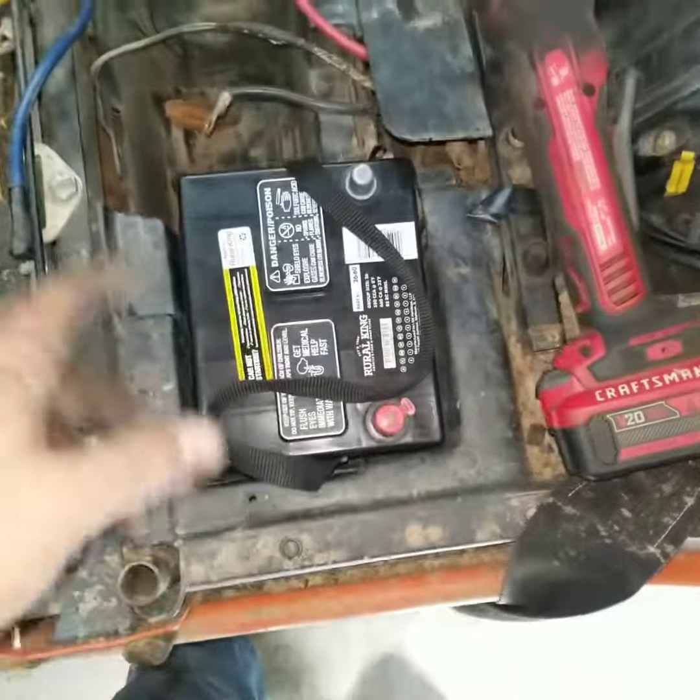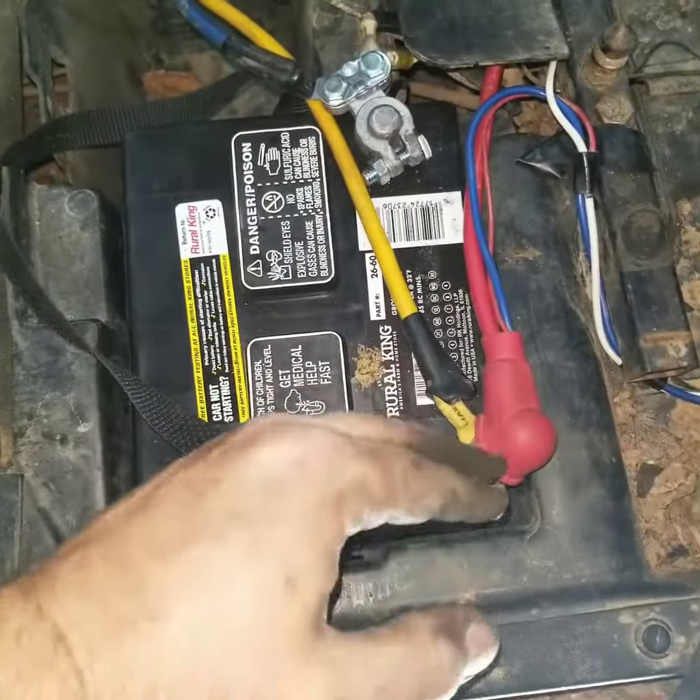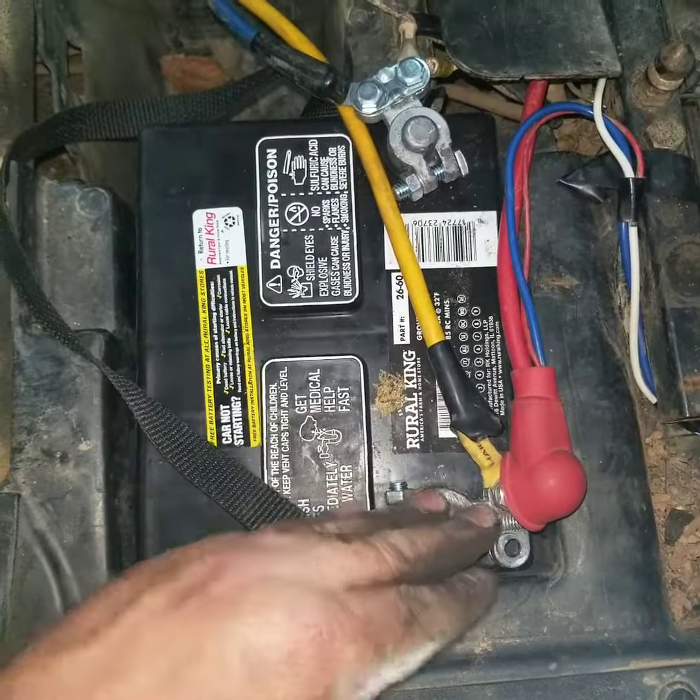And then I'll show you how to hook up your wires. All said and done, this is what it should look like. This terminal will need to be out here like this, for a reason.